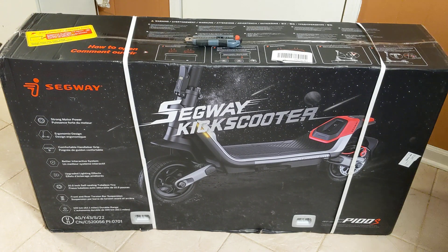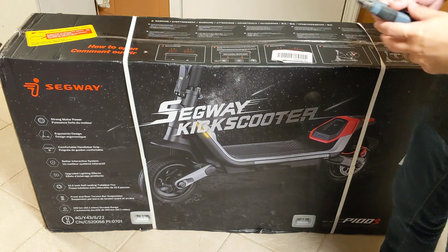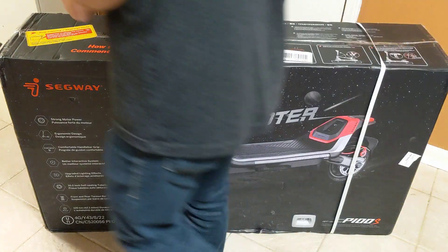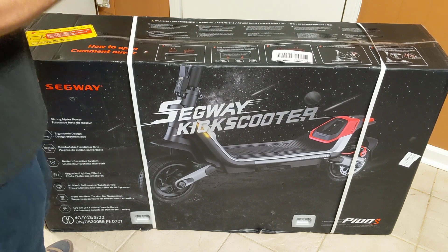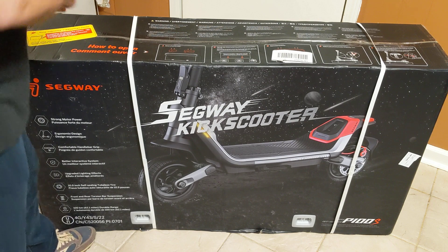Hey everybody, it's Sindel here again with another low-effort electric scooter video. Today is a very special day because it's new scooter day. The scooter was delivered yesterday, but here it is — the Segway KickScooter P100S — and this is going to be an actual unboxing. I haven't broken the straps or undone any tape yet, so this is not one of those pre-prepared things.